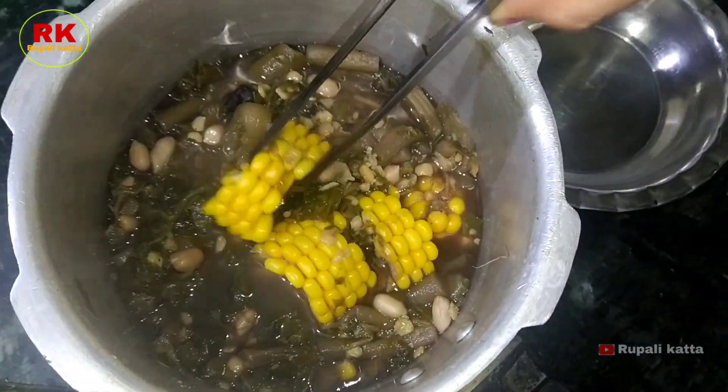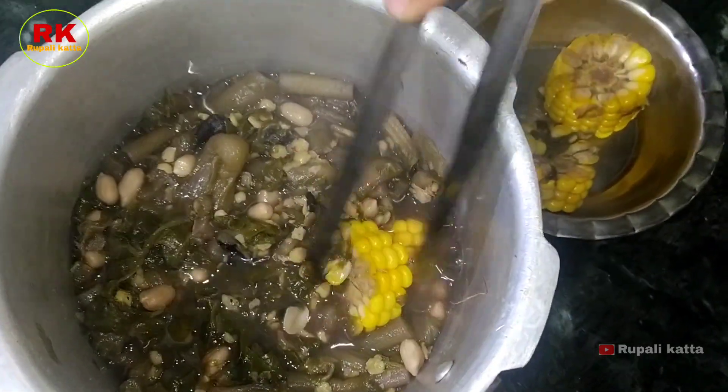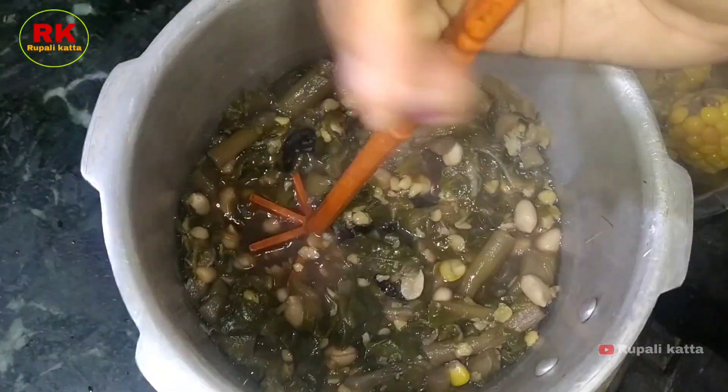We will mix the water and mix it with your water. We will mix the water — our pot is so clean with the water. We will mix the water in the water.